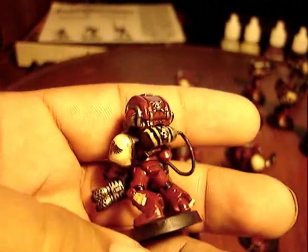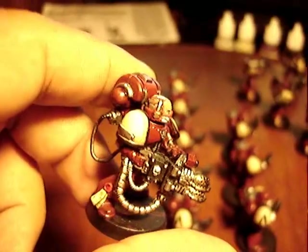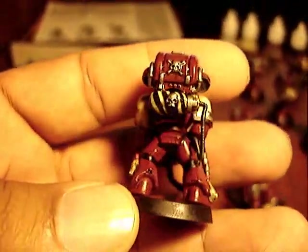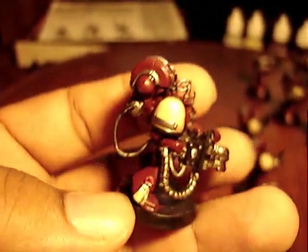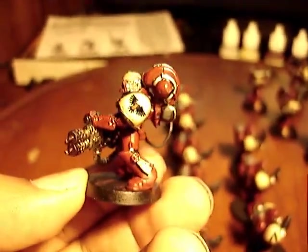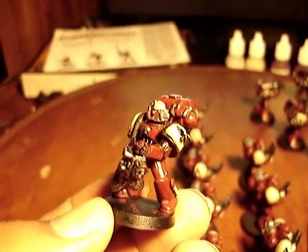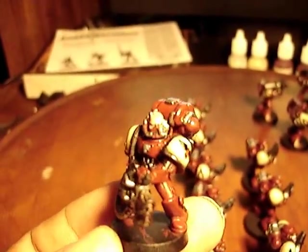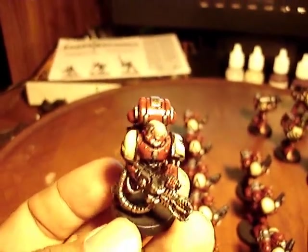I thought it would be kind of fun to set that down on the table and watch people go, 'What? That's not legal!' And I could tell them, oh, it counts as a flamer — it's going to distract you. So I took the chaos head with the respirator, because it's just a little beefier. Cut off the top knot. And there you have it.